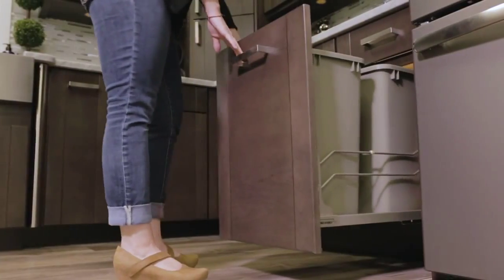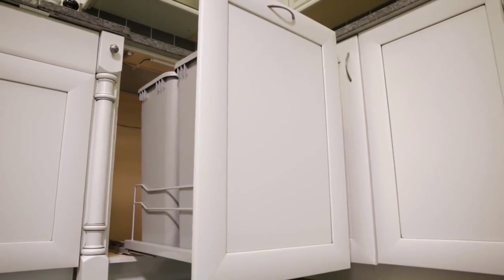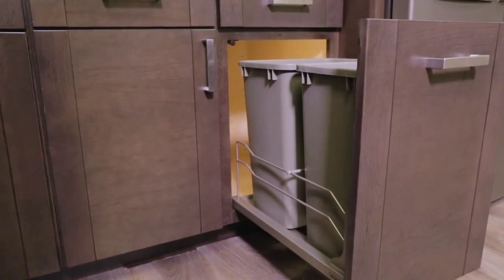The versatility and ease of installation make the 53WC series undermount soft close waste containers a necessity for every kitchen.